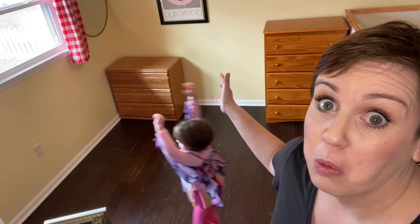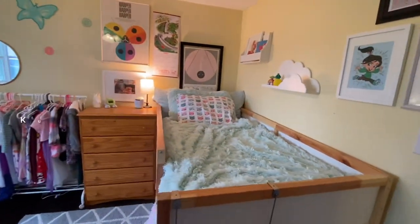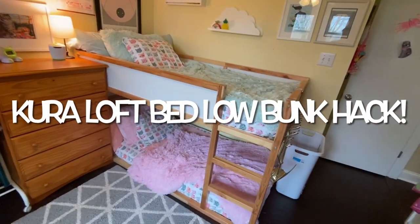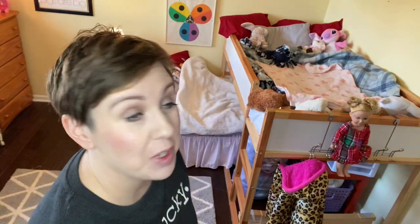That'd be perfect. Probably won't work. Let's try it, though. Okay guys, so it's time to do another room revamp because these beds, they're like endlessly versatile. And I'm going to do a whole new configuration today, one I have not done before.